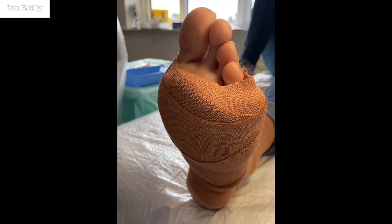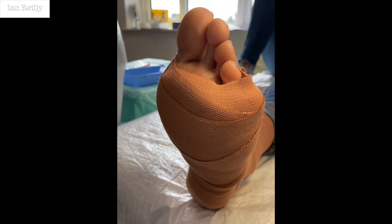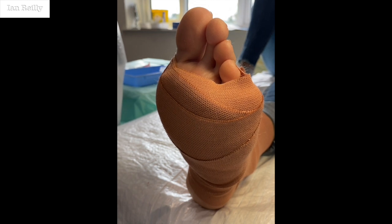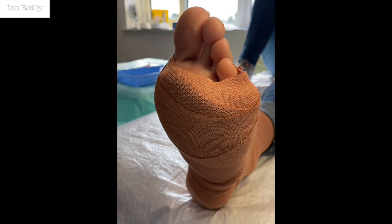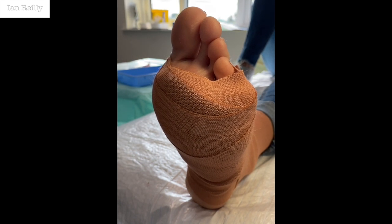That's going to be numb for about the next five to ten hours, so you need to rest today. We'll see you next week to change that dressing. I'm going to put a big post-op shoe on so you can ambulate. It'll be a little bit sore when it wears off, but not too bad.